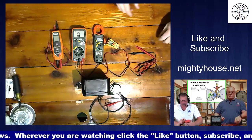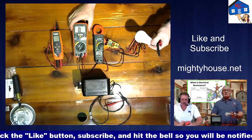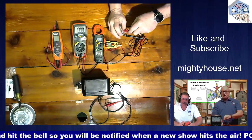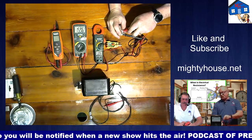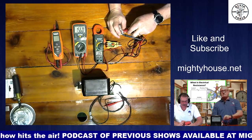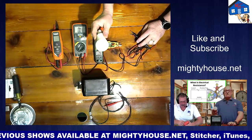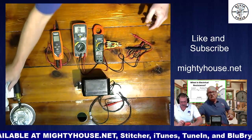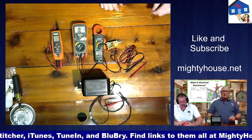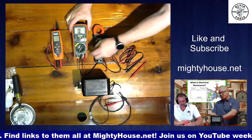Someone sent a note wanting to know how to test a light bulb. Put one probe on the bottom of the bulb and the other on the side where it screws in. You can see we've got resistance — it's bumping around 15 to 16 ohms — which means there is a connection through the entire filament. That means there's a resistance, so if you push voltage into that light bulb, it would activate.